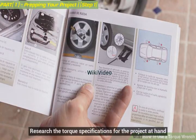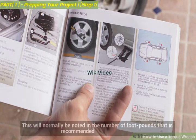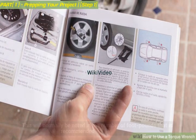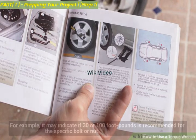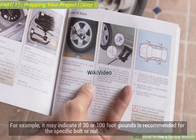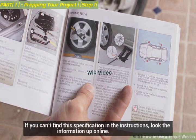Research the torque specifications for the project at hand. This will normally be noted in the number of foot-pounds that is recommended. For example, it may indicate if 30 or 100 foot-pounds is recommended for the specific bolt or nut. If you can't find this specification in the instructions, look the information up online.